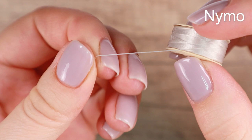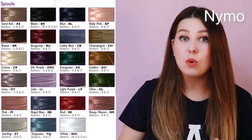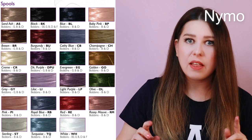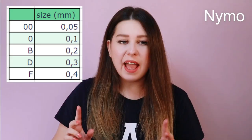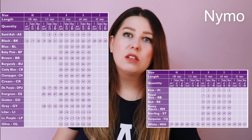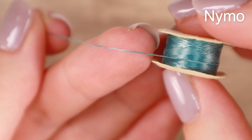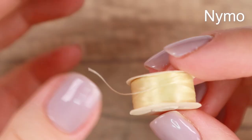Especially in the beginning you will be tearing apart your first attempts a lot, so it's better to destroy a cheap Nymo or Eslon than a super expensive Fireline. The advantage of Nymo is that it's cheap, slightly waxed, lightly twisted, and comes in a wide range of colors — 23 colors and 5 thicknesses from 0.05 to 0.4 millimeters. You'll probably get the most use out of D thickness, which is 0.3 millimeters. I use this thread thickness most often and I think it's perfect for beginners.